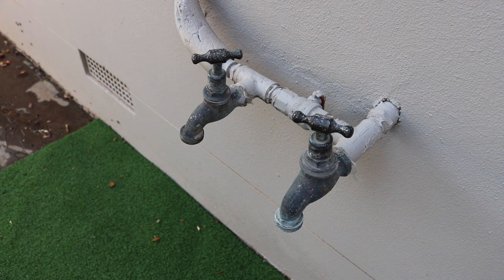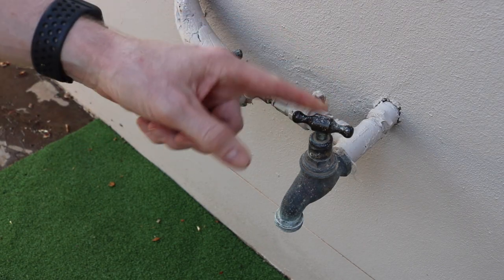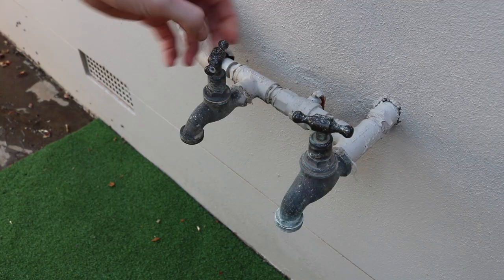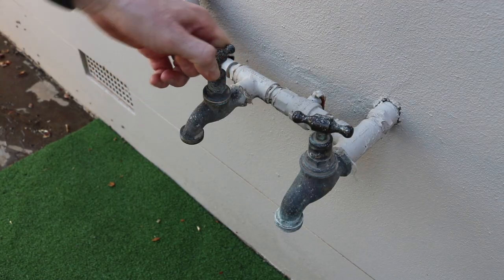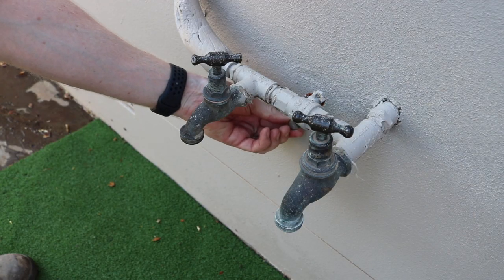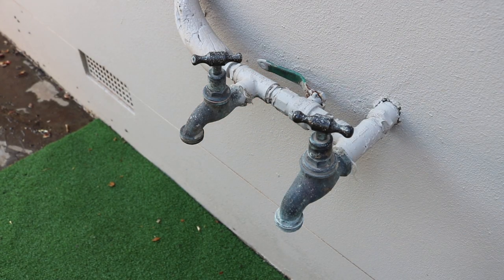Now we're going to quickly run through what steps you need to take to get the system ready to be turned on for summer. First, we want to make sure this valve is always going to be closed — it's the garden tap. Secondly, this is your drain tap — you want to make sure this is closed off all the way. Once that's closed, we then open up your isolation valve and you'll hear the water start to go into the system. That's now filled the system up with water and the evaporative cooler is ready to be turned on for use during summer.